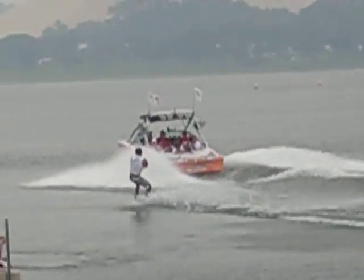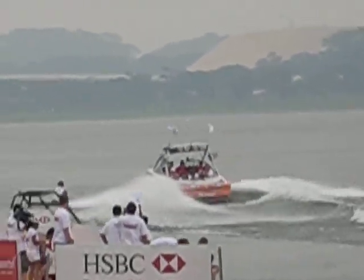Now look at this — a backside, toe-side 180 right there. He did the back roll, then he did a half of a rotation, and...